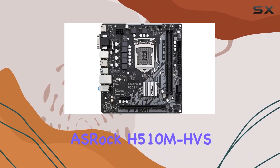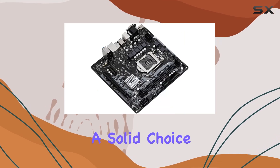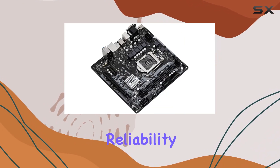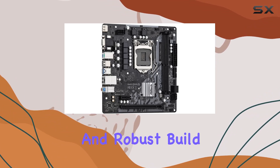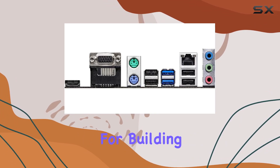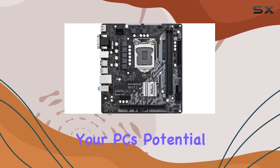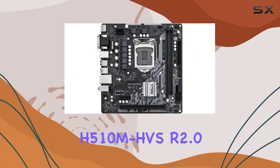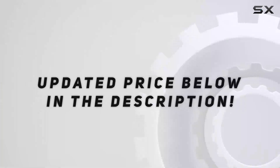Overall, the OSHROQ H510M HVSR 2.0 motherboard stands out as a solid choice for anyone seeking performance, reliability, and ease of use. With its impressive features and robust build, it's a cornerstone for building a powerful PC setup that won't disappoint. Unleash your PC's potential with the OSHROQ H510M HVSR 2.0 motherboard. Check out the video description for an updated price.